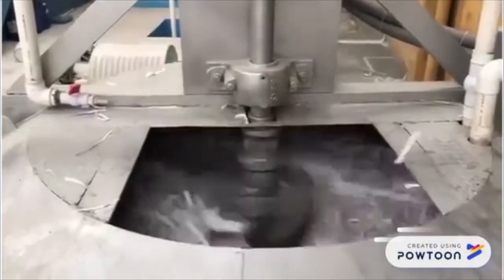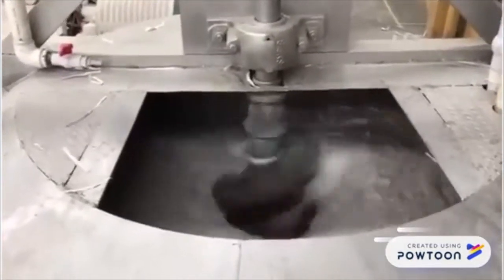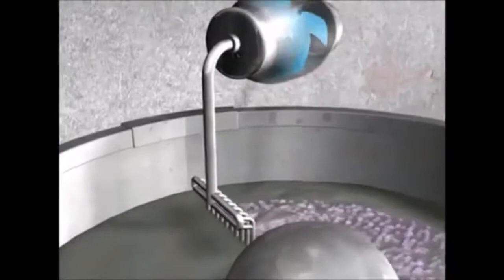Meanwhile, recyclable paper is mixed with processed water and then stirred in a giant stainless steel vat to make a fibre suspension. Impurities such as ink are removed by mixing the suspension with soap and blowing air through it to create a foamy ink residue.